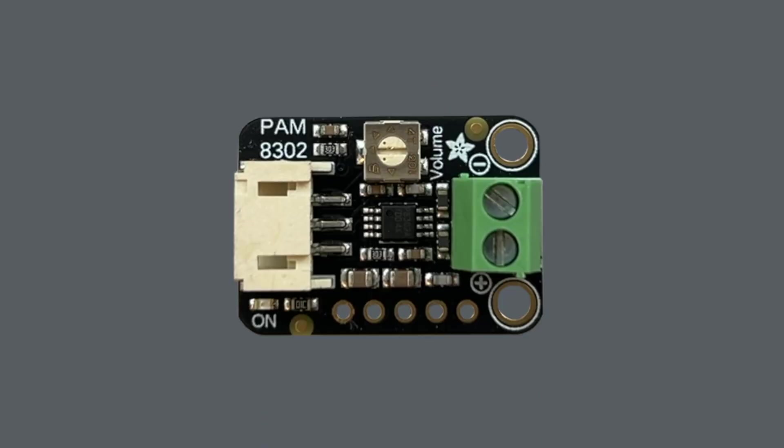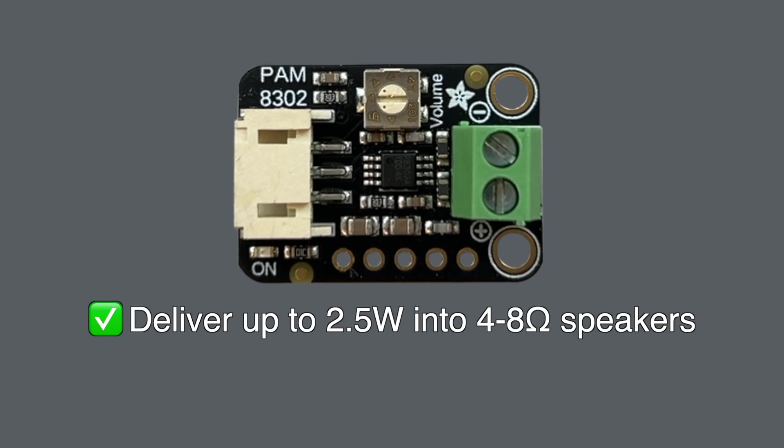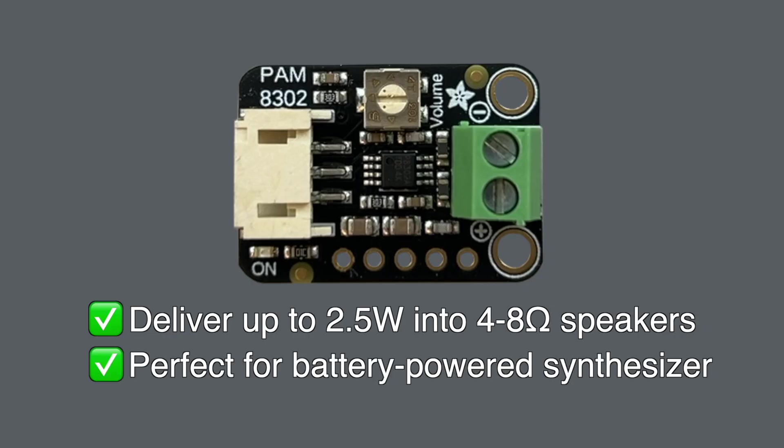Luckily, Adafruit has an audio amp board that allows us to add a speaker to a project with ease. This is a breakout board for the PAM 8302, and it can deliver up to 2.5 watts into a 4 ohm speaker like the one shown earlier. Because the amp is class D, it is super efficient, so it's perfect for a portable battery-powered synth, like the one we started putting together in the previous tutorial.